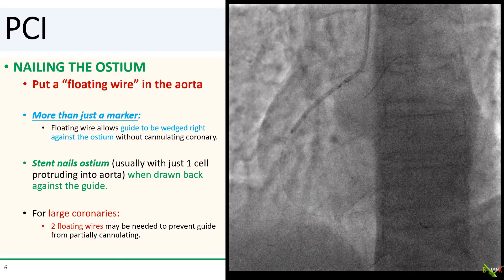Enter the floating wire technique. This technique allows you to nail the ostium without contrast. I advanced a workhorse wire — acting as the floating wire — well out into the aorta. With the floating wire in the aorta, you can wedge the tip of your guide right against the coronary artery without actually cannulating it. By aligning the stent with the tip of the guide, you almost always nail the ostium with just one cell protruding into the aorta. For larger coronary arteries, you might need two floating wires to prevent the guide from partially cannulating the coronary.